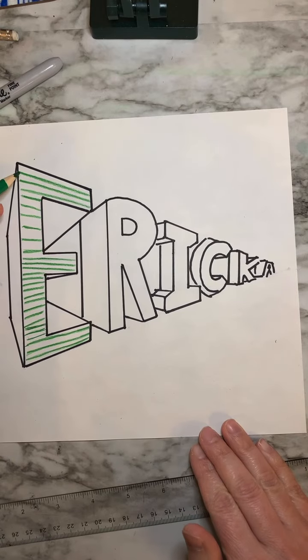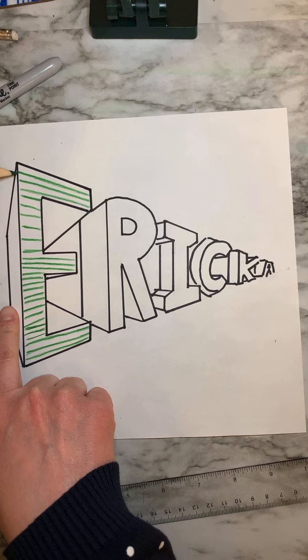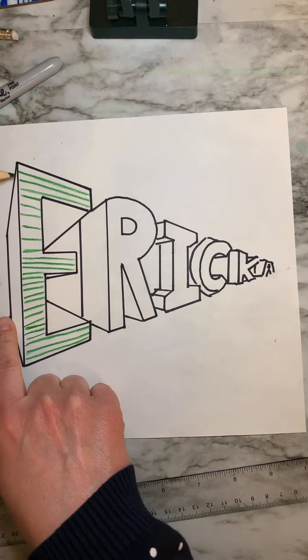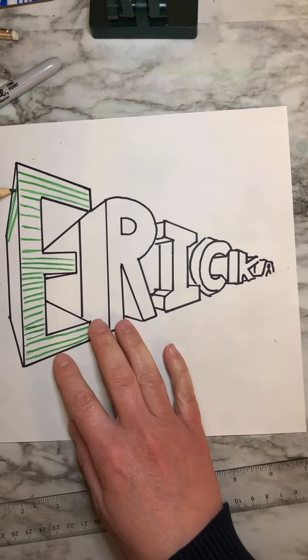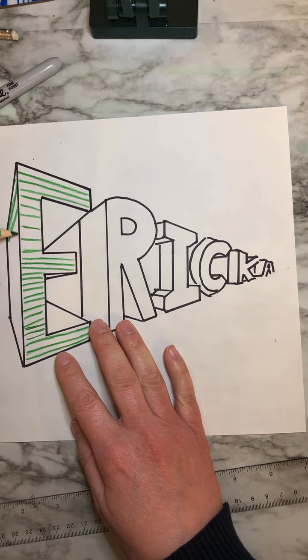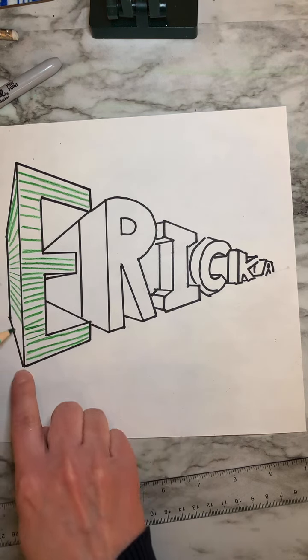If I want these lines to continue on the side of my E, I need to think about those lines going to the opposite vanishing point. As they would be going down, they have to be a drastic diagonal line to match up with the lines on this side of my E — going less diagonal, more horizontal, and then going even more drastic again with that diagonal line to match up with the line at the bottom.